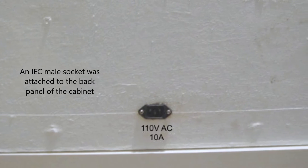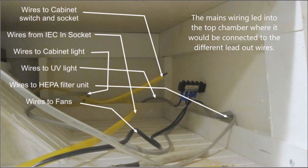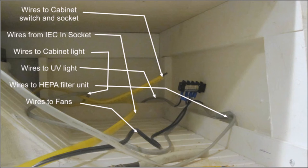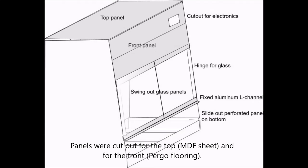Once that was done, I attached an AC inlet on the back of the unit. I'm showing the inside view — the wire led through the back panel, behind the Pergo panels. The wiring shows connections from the switch wire plus a few additional wires. The yellow wires are shown in a bit more detail — you'll have to pause the video to figure out the wiring, as I won't walk through it in too much detail since what you're doing might be substantially different.